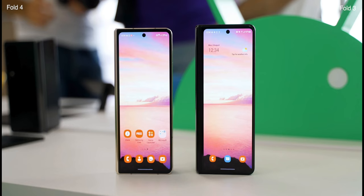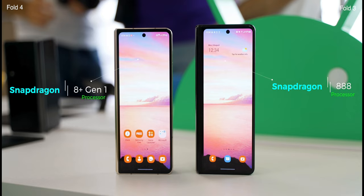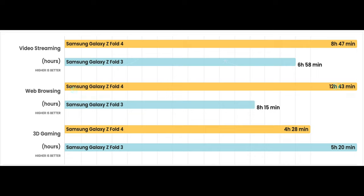As expected, Fold 4 comes with the latest and most powerful processor, Snapdragon 8 Plus Gen 1, compared to the Fold 3 which runs on the Snapdragon 888 chipset. The latest chip does perform slightly better in benchmarks for performance and gaming.